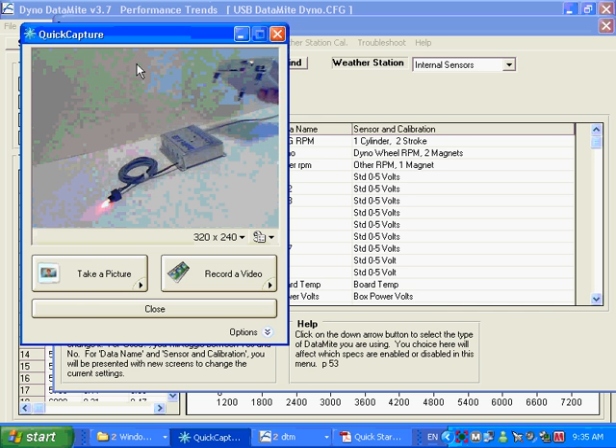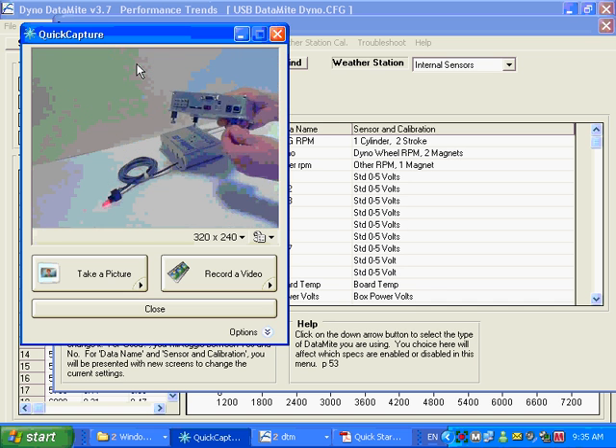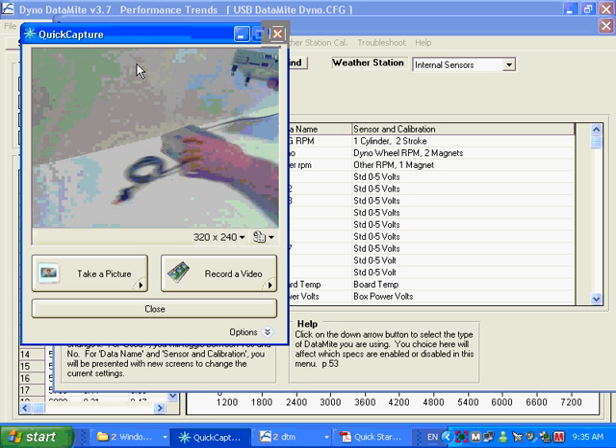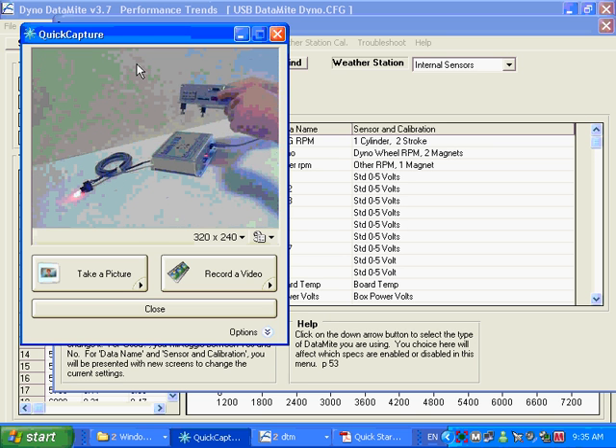A couple of other differences with the vehicle box: it has rubber isolators because vehicles are generally in a much higher vibration environment. You can also add a GPS sensor — the GPS would plug into a DB9 connector. We've put that extra connector in there for that purpose.